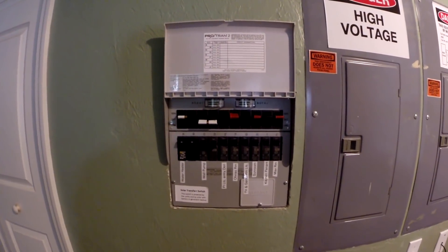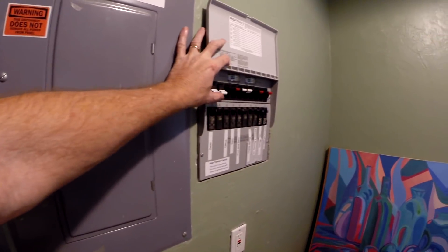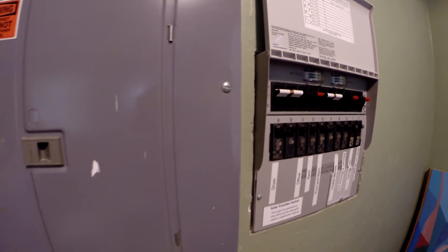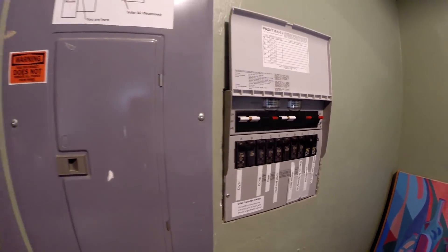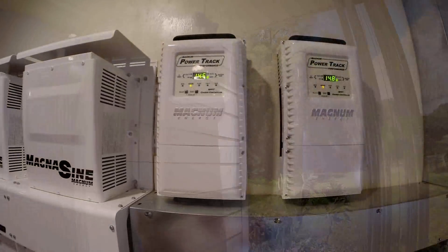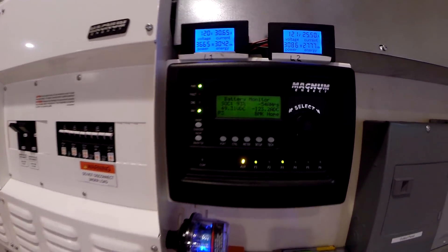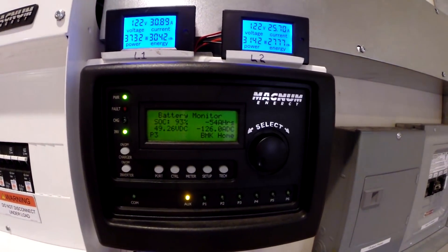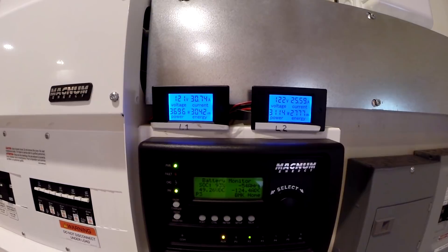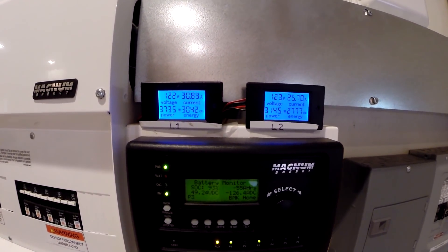It's 1:45. I'm going to cut the water heater and turn on the dryer again. This time I'm going to leave the pool pump on, so we're going to push it a little bit and see what we get. Now we've got some clouds rolling in — the sun just went behind a cloud, and we are losing 125 amps running the pool pump and the dryer at the same time, plus all the base loads.